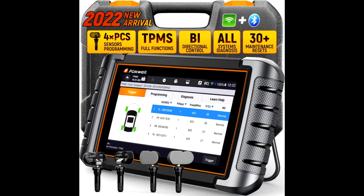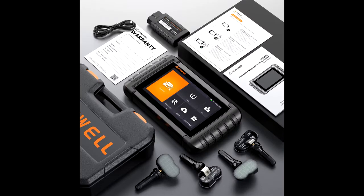Are you still using a TPMS programming tool that cannot program existing sensors? Do you feel limited because you cannot program your sensors?